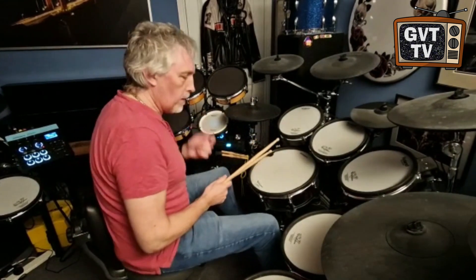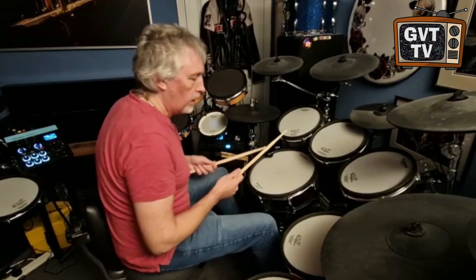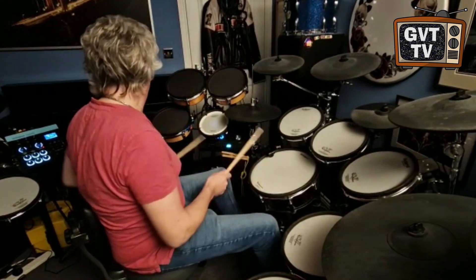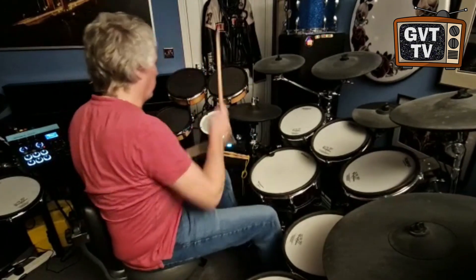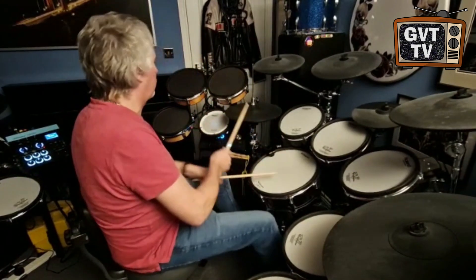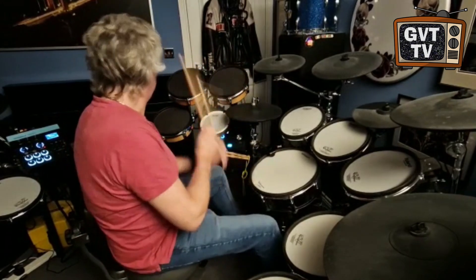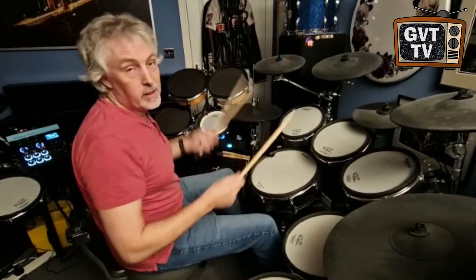And the final kit here — I've just been messing around with one for Invisible Touch. So more of a sort of hand clap on the snare, and toms.